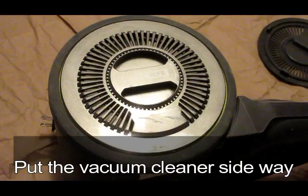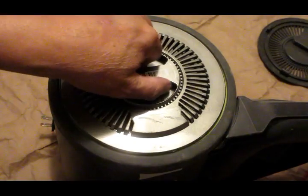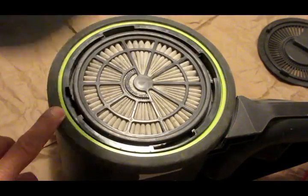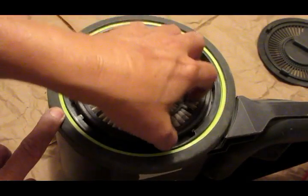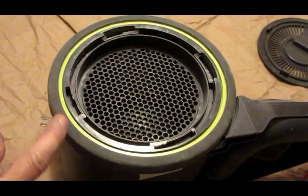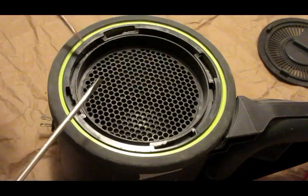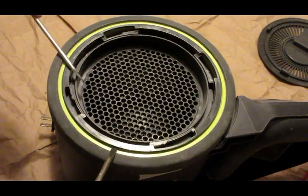To get the wheel off, use a screwdriver and then turn this cover out, then the air connector. And then put the screwdriver in here.